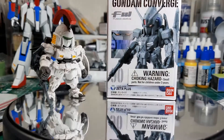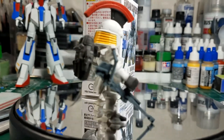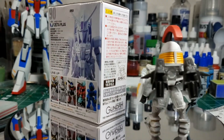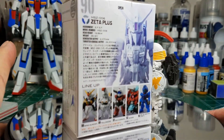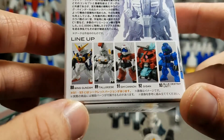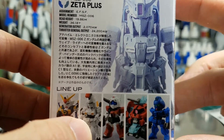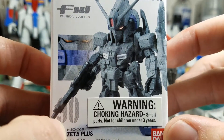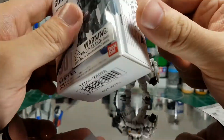Hello world, I got another Gundam Converge figure — this time the Zeta Plus. When I got the Tallgeese in the USA Gundam store subscription box, I saw the rest of these listed on the back with the Zeta Plus, and since Zeta Plus is one of my absolute favorites, I decided to spend the ten bucks or so to get it. Let's see what's in it.